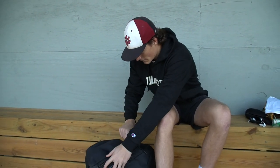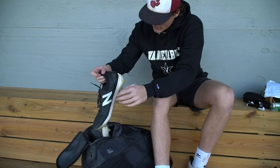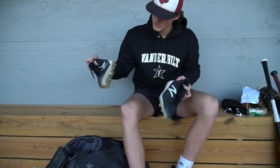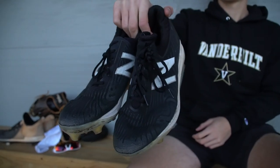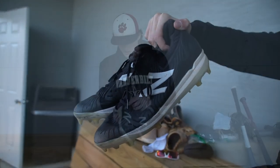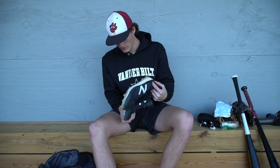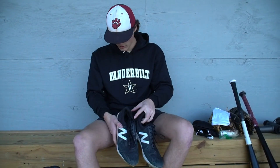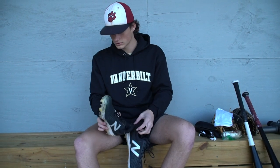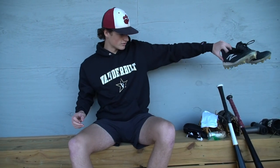I've got a pair of New Balance molded cleats. We play at East Cobb a lot for travel, and that's all turf so you can't wear metals. I wear the New Balance composite molded cleats — I like these a lot. They're really light and really nice to run in.